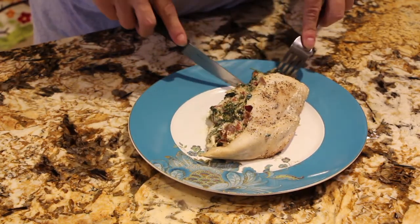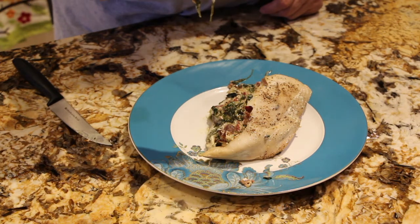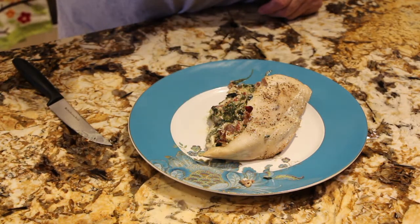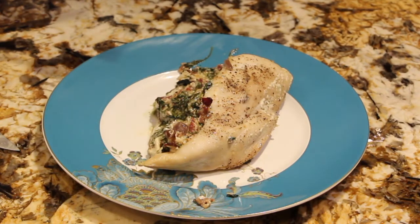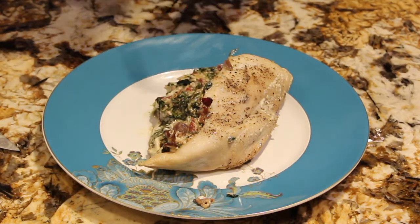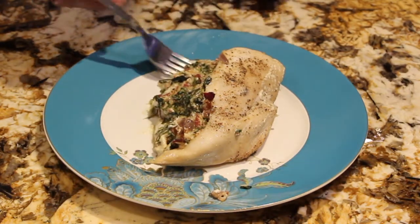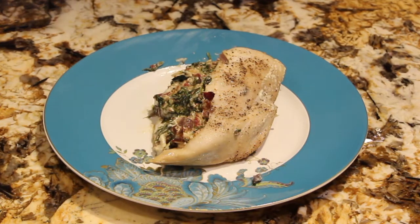I'll cut a piece of the chicken — the spinach, the onion, the bacon, the bacon, the bacon and that cheese! I'll give it a try, this is the perfect bite. The stuffing is nice and creamy. This is really really good — deserves a second bite. Perfect, perfect!